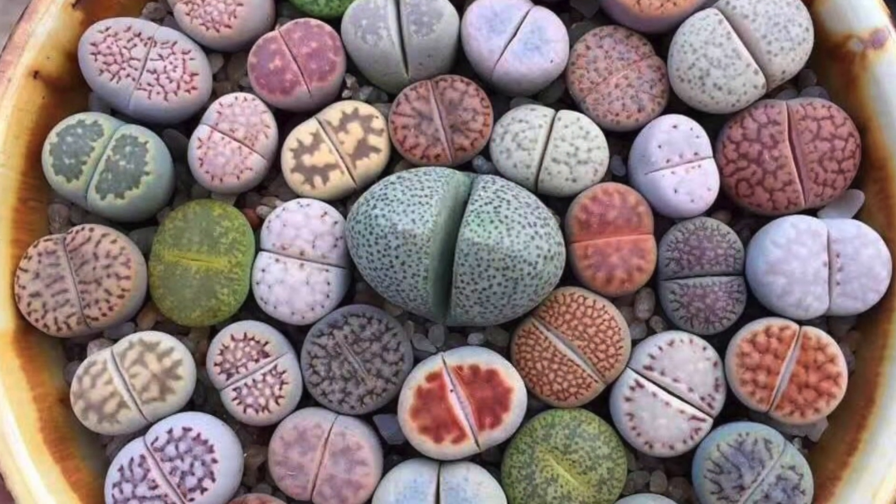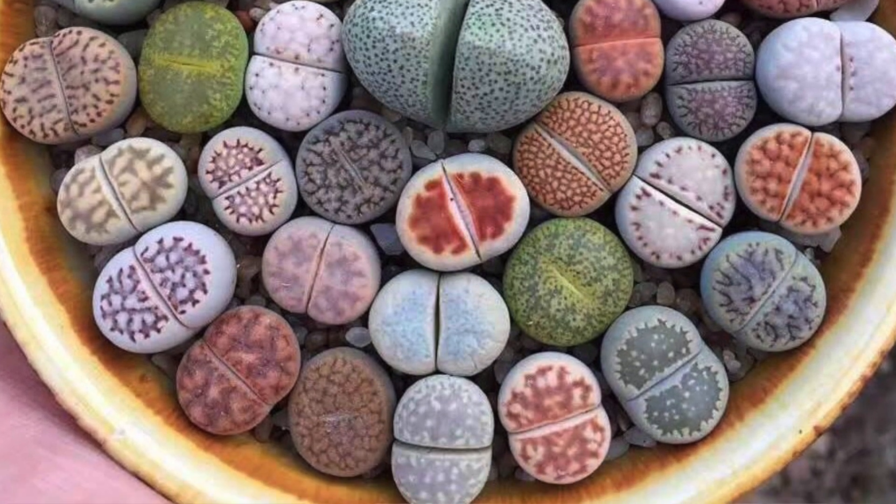Lithops, also known as living stones, are very interesting plants to grow. They look like colorful stones, colorful pebbles under the sun, and when they flower they look extremely beautiful.